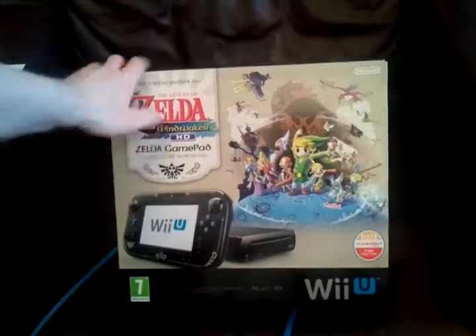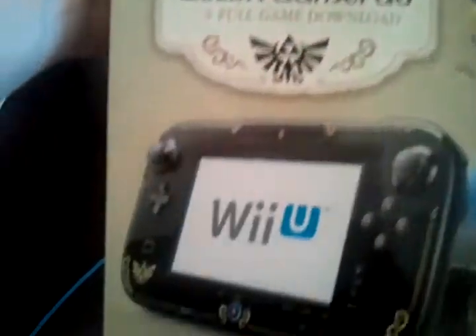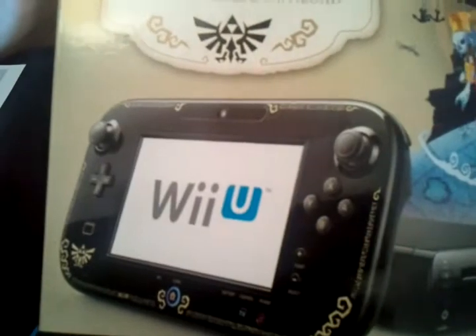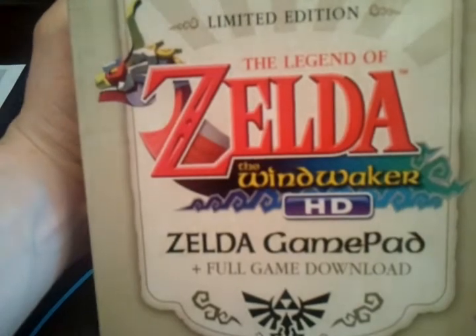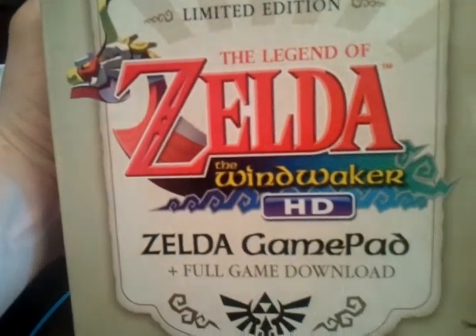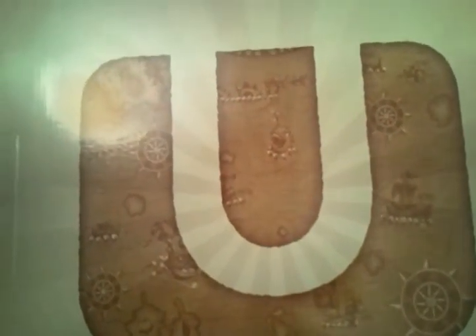So it is the Zelda Wii U bundle. And it comes with, well, supposedly a special version of the Wii U. But it's really just this gamepad that's different. I'll try and bring it up in front of the camera — the gamepad has got Zelda markings. And it comes with a digital download of Wind Waker HD. On the back we have the premium pack Wii U, which has the Wind Waker map done on it.